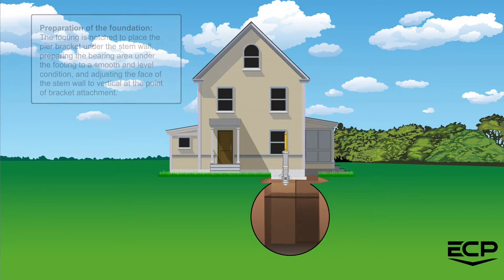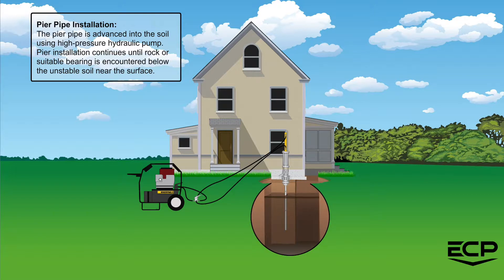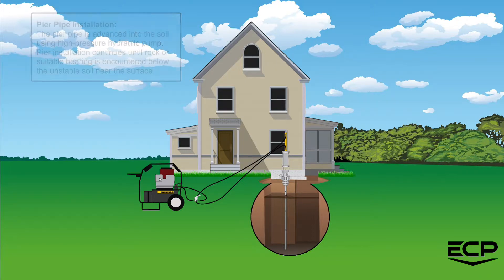For pier pipe installation, the pier pipe is advanced into the soil using a high-pressure hydraulic pump. Pier installation continues until rock or suitable bearing is encountered below the unstable soil near the surface. Every pier is